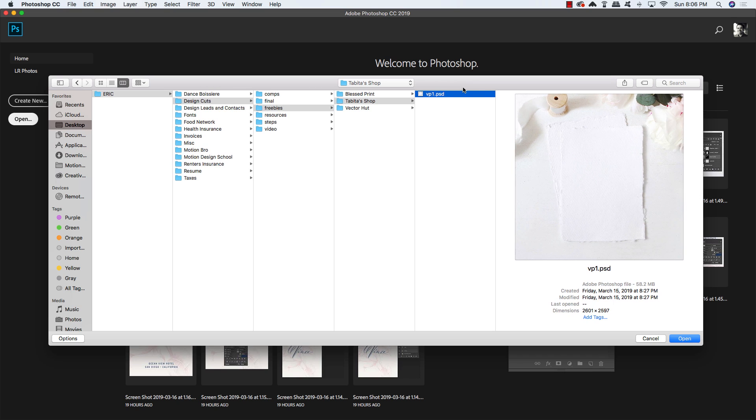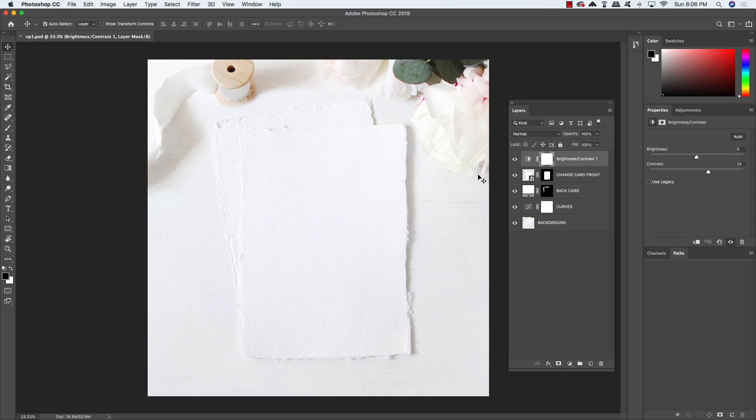Let's start by opening up the VP1PSD, which is the peony wedding mock-up from Tobita's shop. You can check out the full bundle in the Design Cuts Marketplace — there's a link in the written portion of the tutorial. Once you've opened the mock-up, you'll see a couple of layers, and the one we're most concerned with is the second layer — the smart object that says 'Change Card Front.'